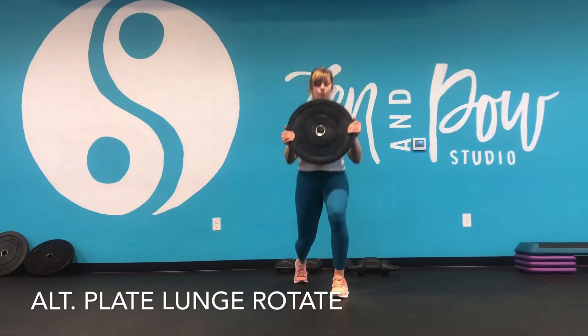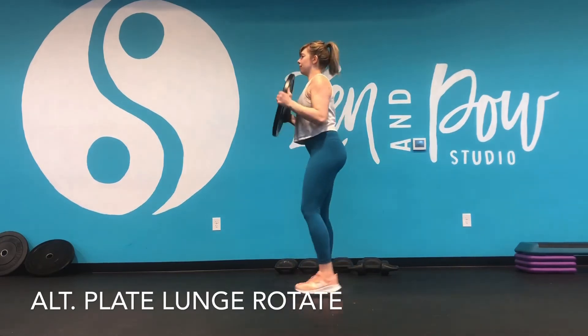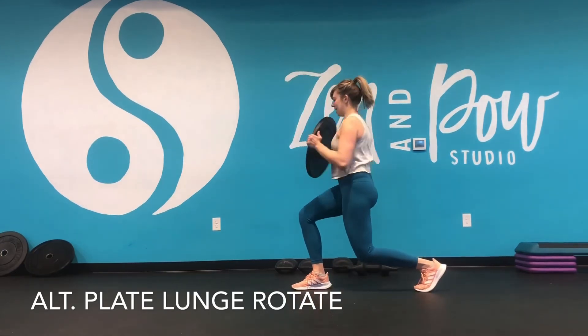It's up to you how low you want to go in that lunge — you can step higher, you can come down deeper. Just to show you from the side view: I'm lunging, rotating towards the front knee, alternating in and out.